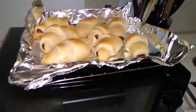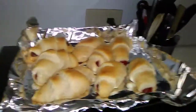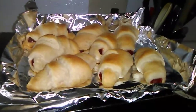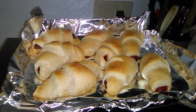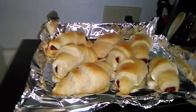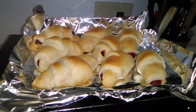Michael went grocery shopping a little bit ago. He's so sweet, he's always so thoughtful. I showed him these at the grocery store a few weeks ago and said I'd like to try those. So he came home, picked them up, and fixed them all up and baked them.